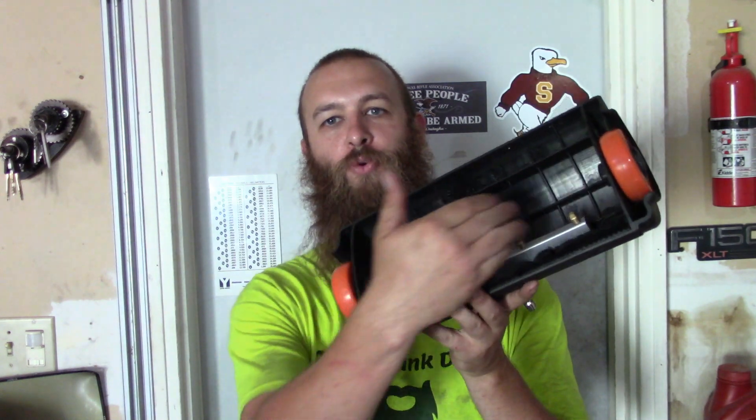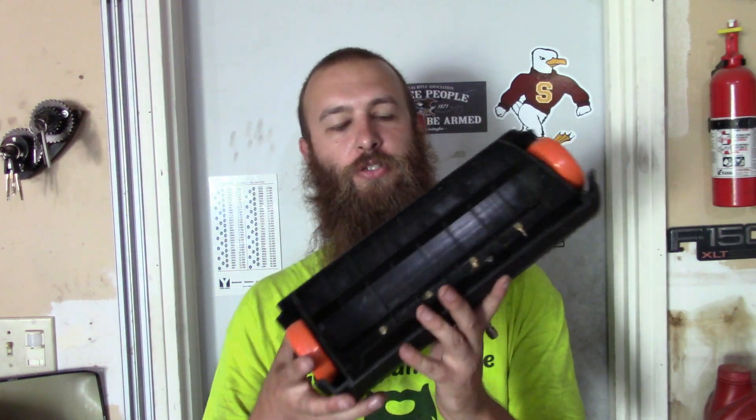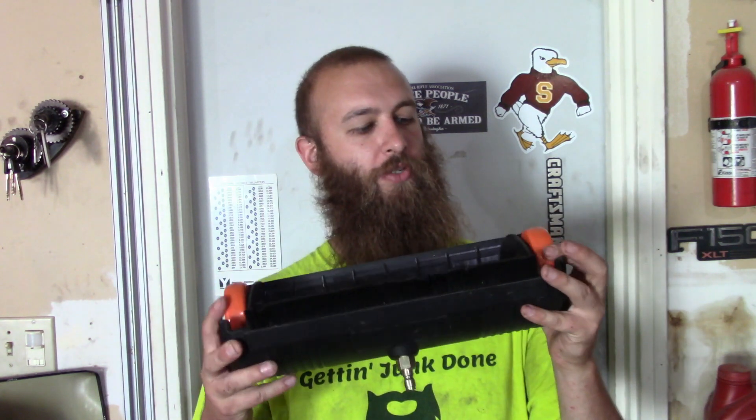I've seen some very similar products online that look pretty much identical. Basically what it is, it's a plastic housing, and underneath you have four of those jets that I mentioned. There's a couple of roller blade wheels, and this allows it to stay at a constant distance from the ground, so you're getting a consistent pressure washing. My first impression was that it seemed kind of hokey.